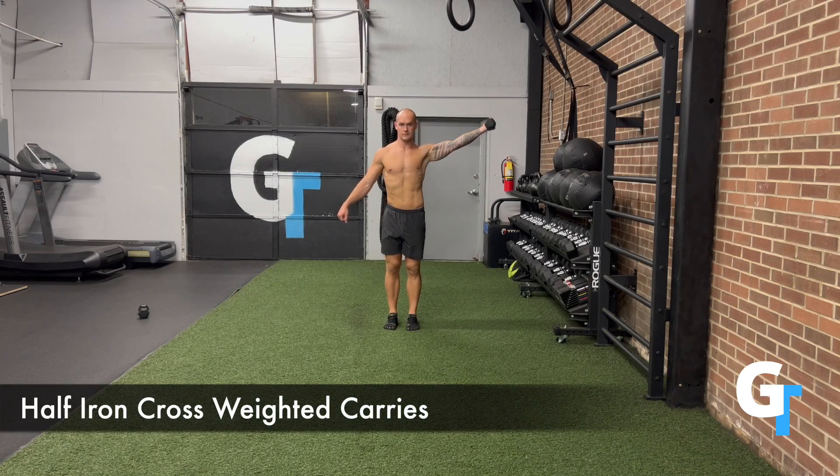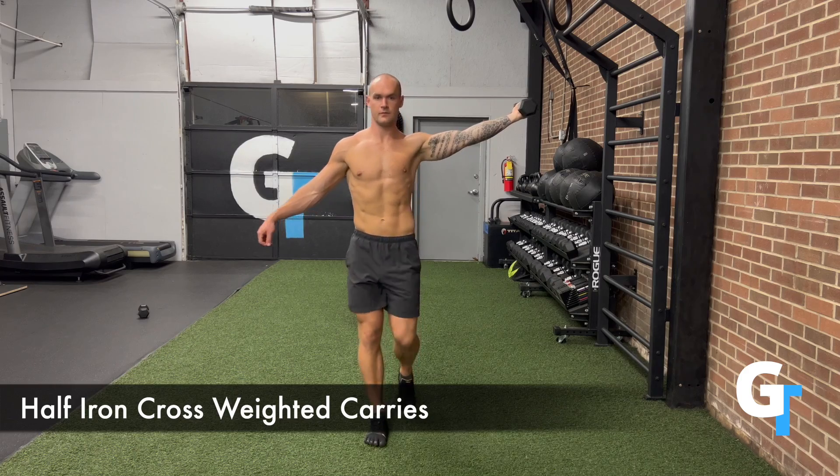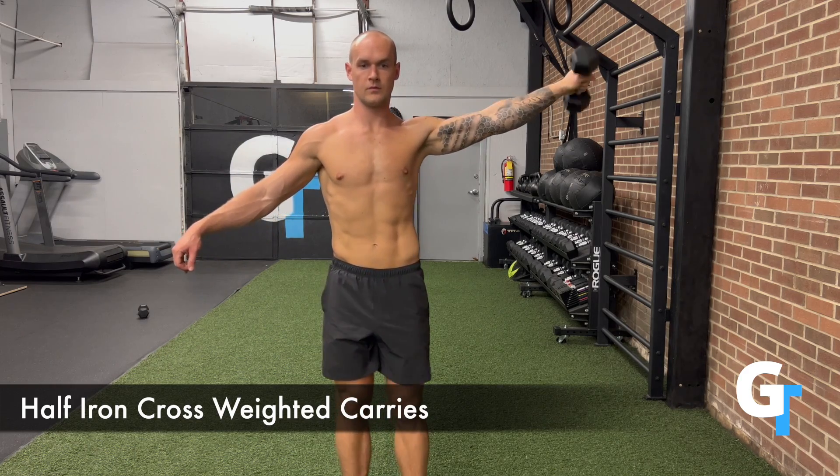For the half iron cross weighted carry, you're going to bring one arm out to the side. This is an unbalanced asymmetrical movement, so make sure that spine stays engaged and keep the core engaged.